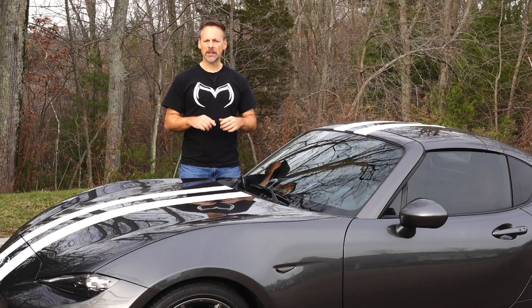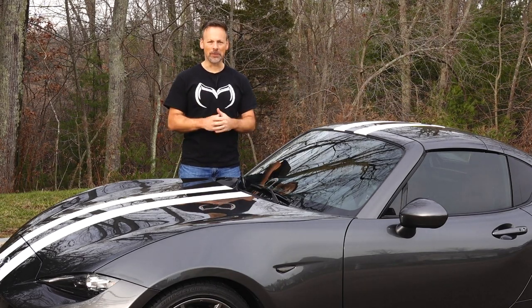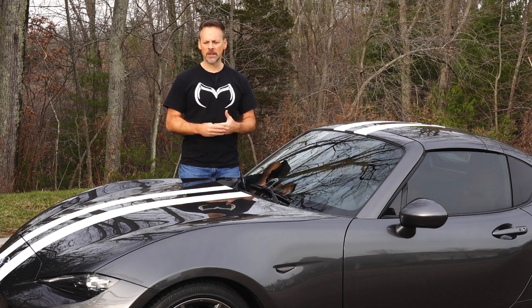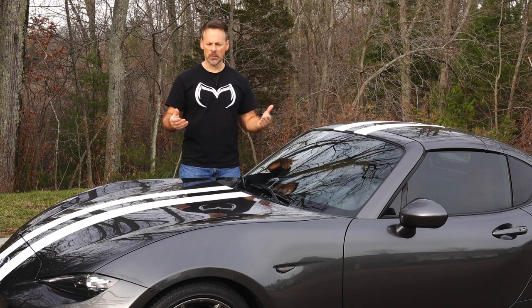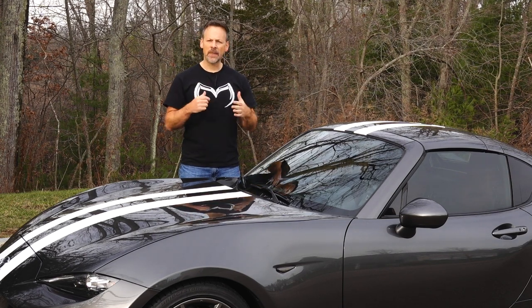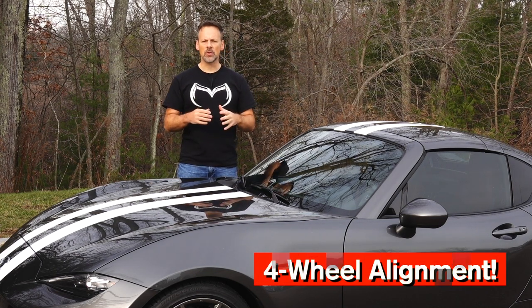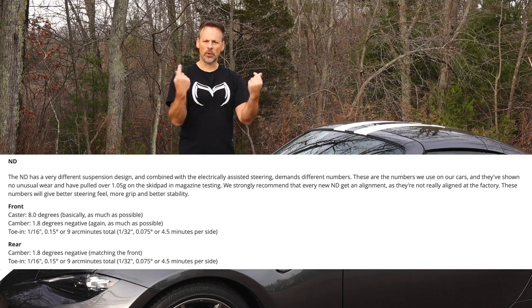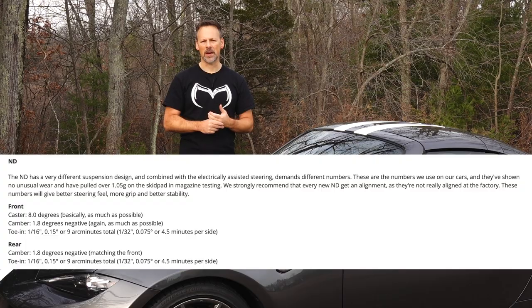I did wait a little bit, put a couple hundred miles on the car, let everything settle, and made sure there were no problems with the install — which there weren't. I also familiarized myself with the coilovers, got the ride height where I wanted it to be, and then had a performance alignment completed. The alignment specs I used were from Flying Miata — I'll show those specs on screen, or you can visit the Flying Miata website.